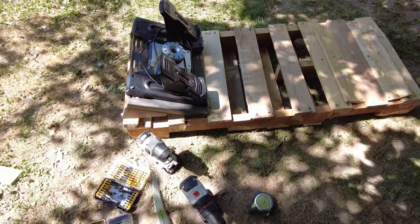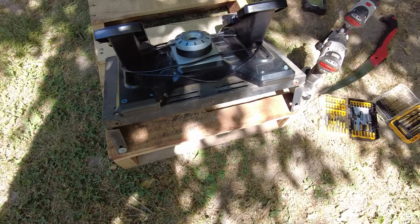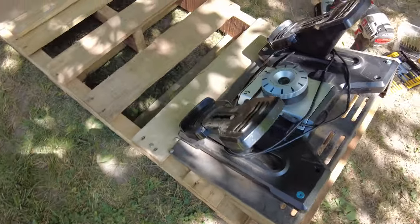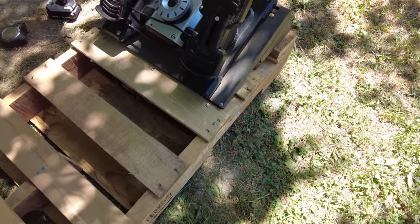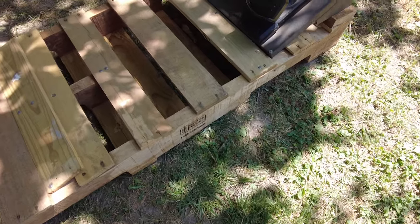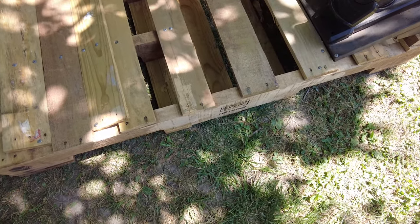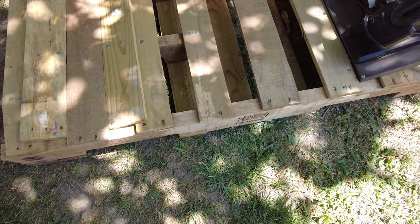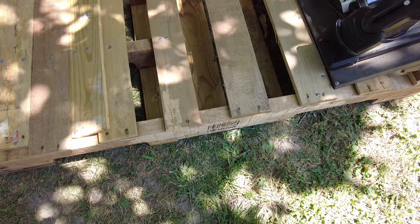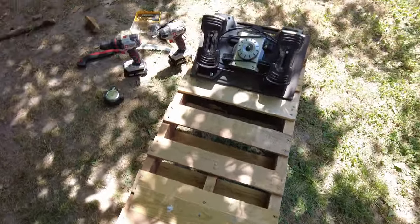My rudder pedal setup worked out great. I had to scavenge for screws and nuts, so not everything matches or looks the best, but that's what it is. I'm going to run a couple more screws and grab my hammer to pop the nail heads down, but all the boards will get at least one good screw in them to make sure everything stays in place.